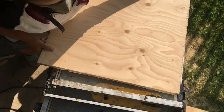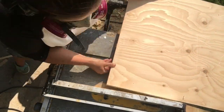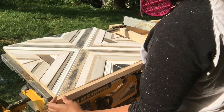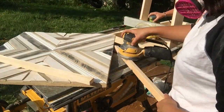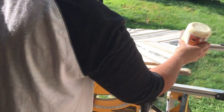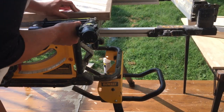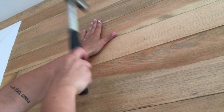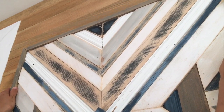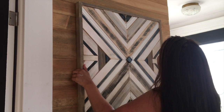A couple of hours later, once everything was set and dry, I squared up my plywood so that I was ready to frame it — just took about a quarter of an inch off to make sure everything would go on smoothly. I ripped a two-inch border on my table saw, cut it all on 45 degrees, and sanded, stained, and glued it onto the mosaic art. I added a little bit of blue and a couple of squares just to give it more depth — when I put it on the wall it was a little flat, and that just topped it off perfectly.